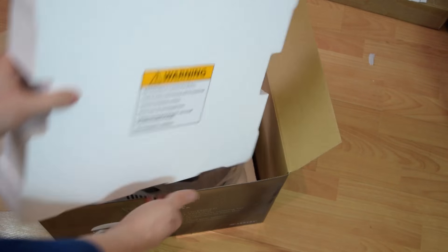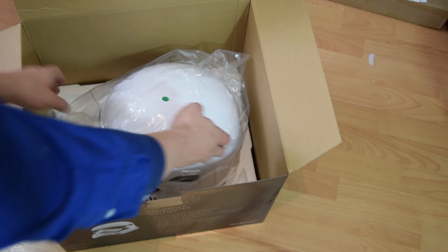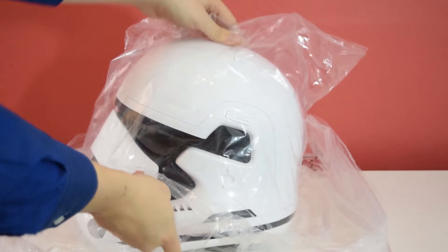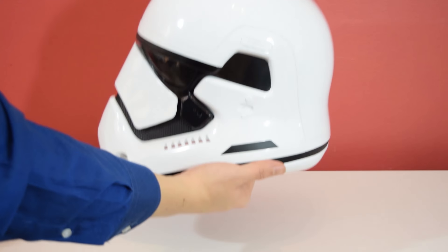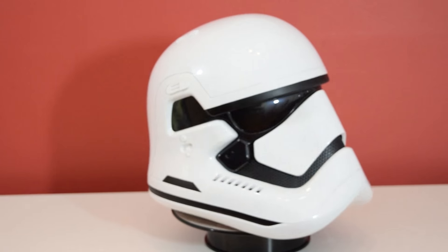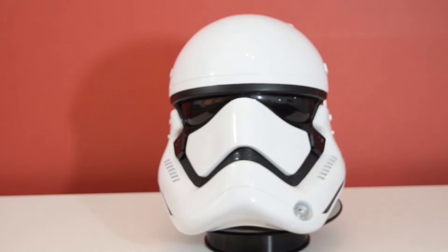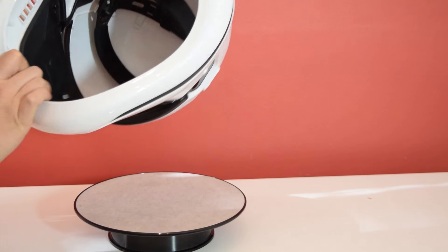Here it is — the stormtrooper helmet comes in a protective outer bag. Let's get it out of the bag and take a closer look. Here is the First Order helmet out of the packaging, and I have to say first impressions on the exterior — it looks really cool.